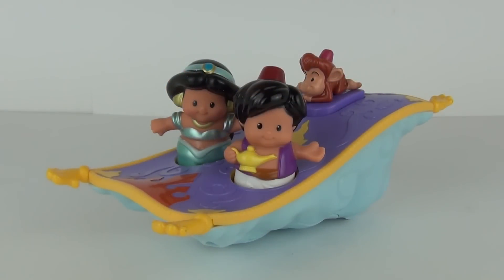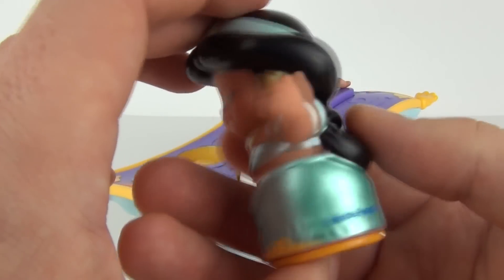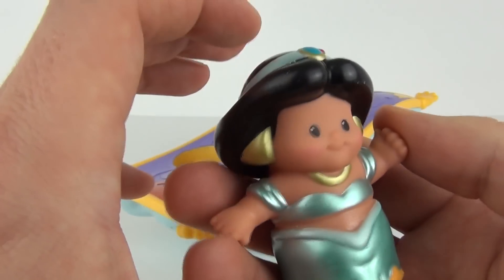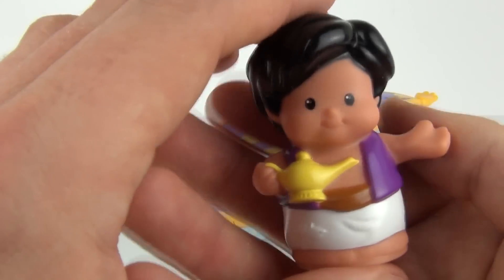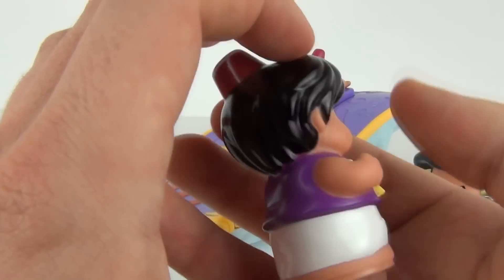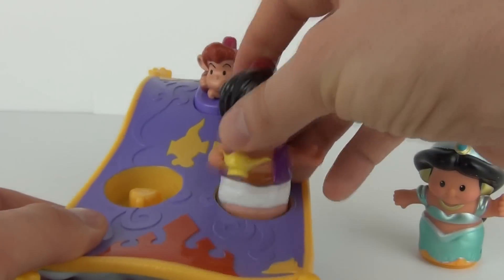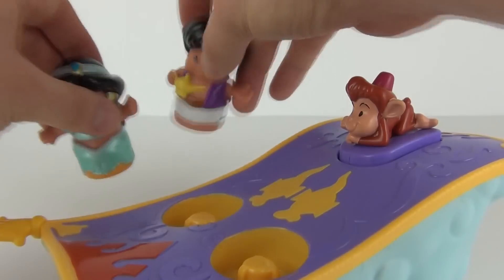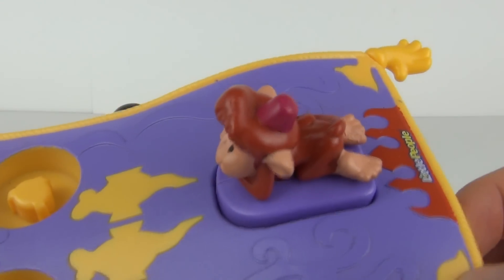And here it is. We do have Abu and Jasmine there alongside Aladdin. Here is Jasmine - she is looking very shiny with this shiny blue dress on and gold earrings. We also have Aladdin of course holding the very important lamp in his hand there. You can see those are the spaces to put Aladdin and Jasmine - they will just slot into the front. And then we have the cheeky Abu sitting on the rear of the Magic Carpet there.